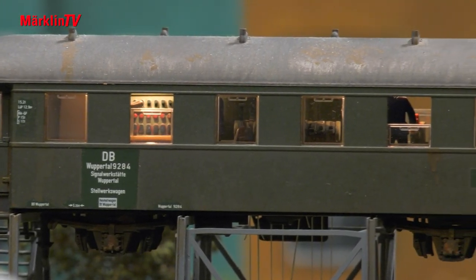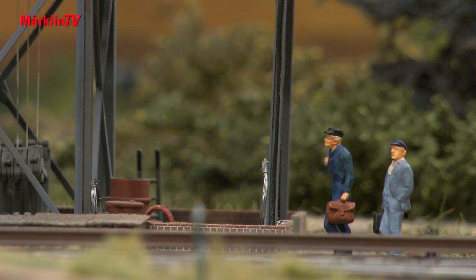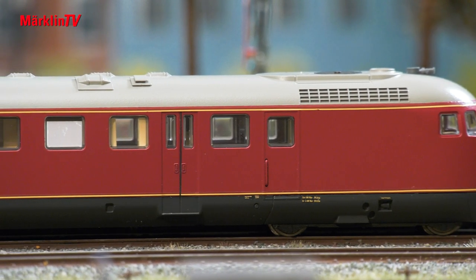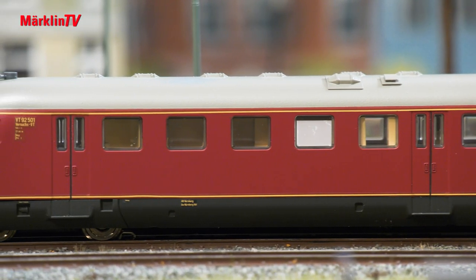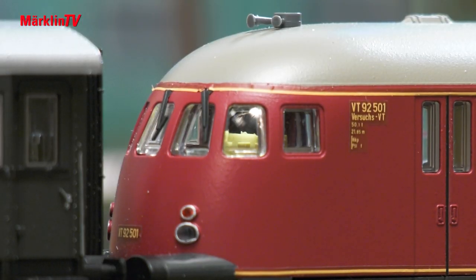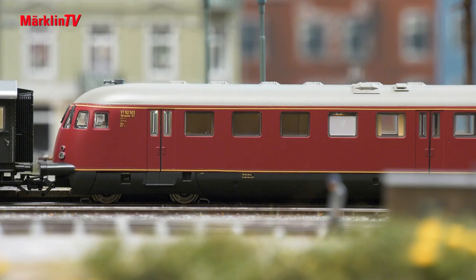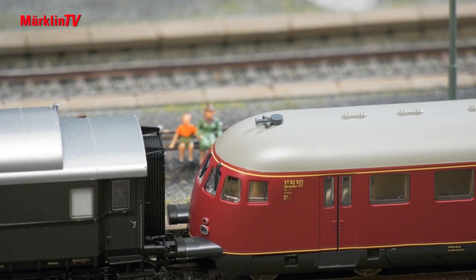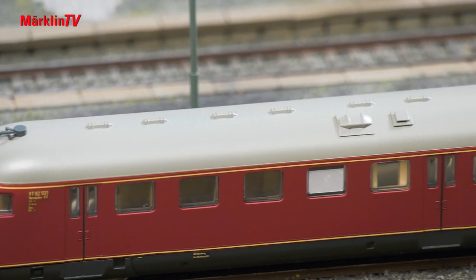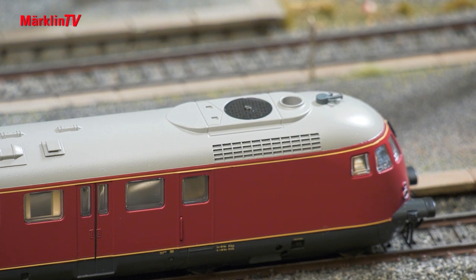The temporary signal tower, which Märklin offered as a one-time series in 2004, fits well with Era 3. It was modified after the fact and received an illuminated interior. The VT 92500-1 is a completely new tooling. Numerous switchable light functions allow lighting in various areas. This applies not only to the two cabs but also to the baggage compartment or the corridor. Even the toilets can be lit separately.